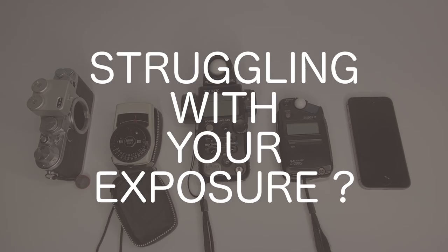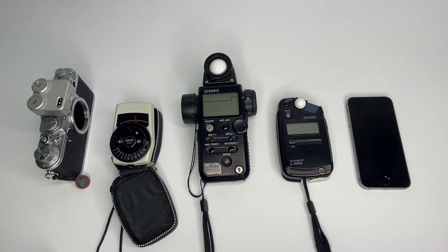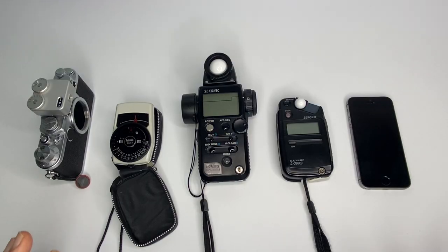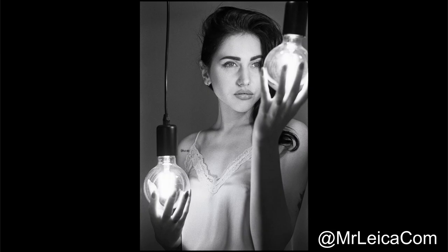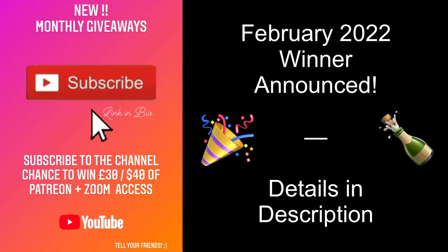Are you struggling to get the correct exposure for your photography? This video will cover six ways to check your exposure, and I will discuss some of the pros and cons of each. Hi guys, Matt here from MrLeica.com. One of the questions I get asked the most is how do I get the correct exposure, or how do I expose for my portraits? Stay with me until the end to see who is the winner of the February monthly giveaway.